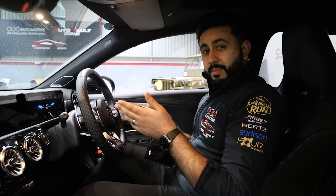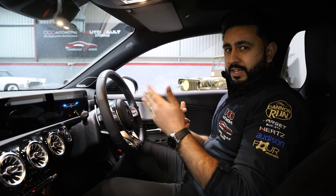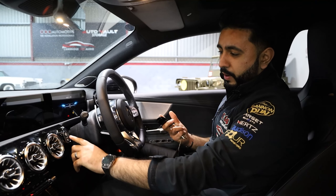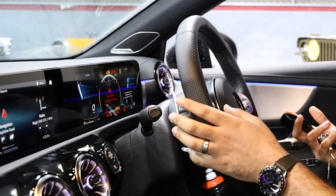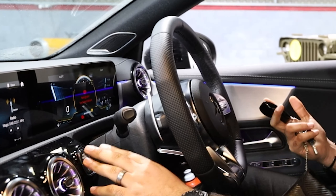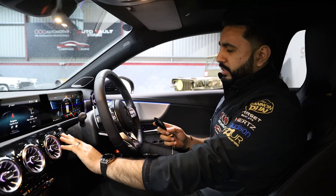So how does the system actually work? I've got the factory key in my hand. I'm going to show you exactly what happens when you actually try and start the vehicle. I'm putting my foot on the brake and pressing the start button like I normally would — but no engine at all. It's not starting. Doesn't matter how many times I press this button, it's just not going to do anything whatsoever.